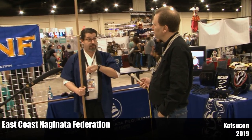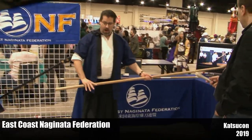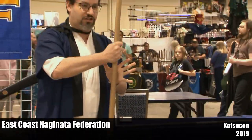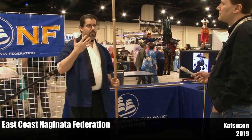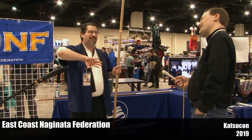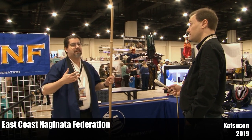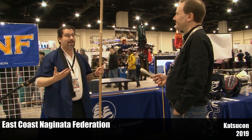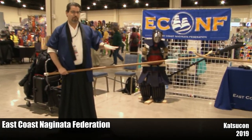That same cut I showed you has the power hand switching multiple times while executing it. Right now my back hand is the power hand — switch, switch, switch, switch — just to cut. Because of those switches, it becomes a lot more difficult to get the hang of, and you have to learn the same thing on the opposite side of the body. I would say it takes the average person six months to a year before they're into armor. Kendo tends to be a lot faster.